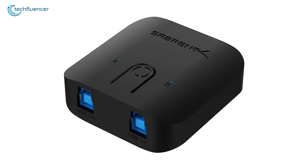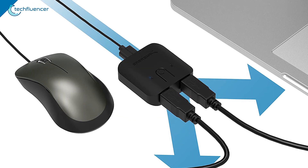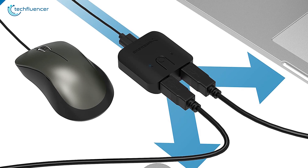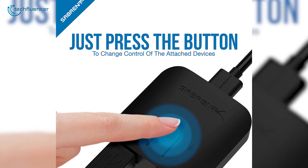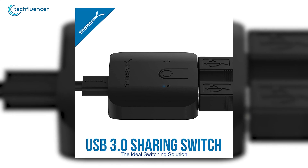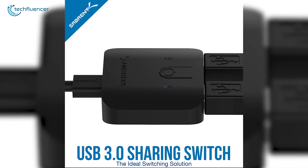Next up at number 4, we have a simple and singular device sharing switch from Sabrent. Straightforward as it is, this sharing device will let you assign one USB peripheral — such as a flash drive or mouse — to up to two computers. Switching is relatively easy as it offers one-touch switching for greater ease of use. To ensure that the device bandwidth stays stable and swift, this switch utilizes USB 3.0 and is also backward compatible for your convenience.